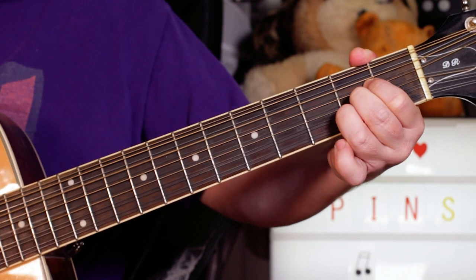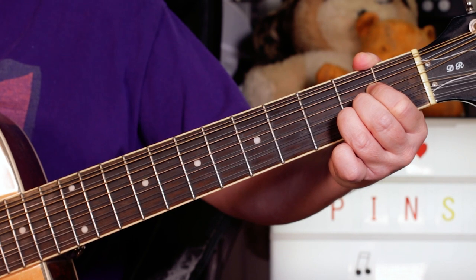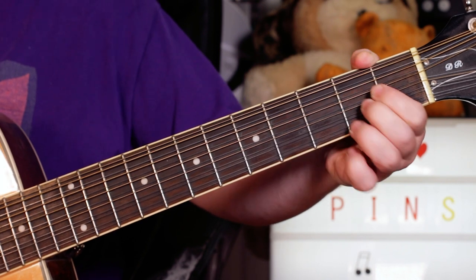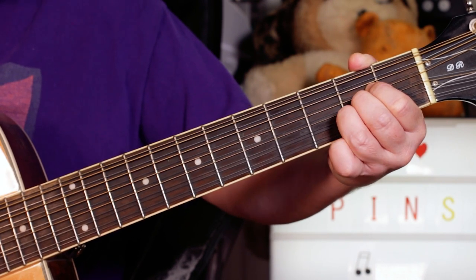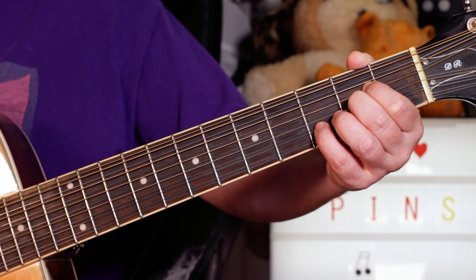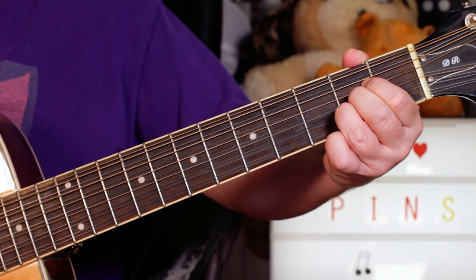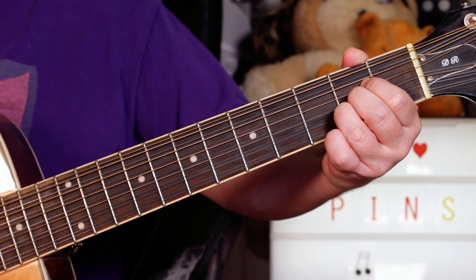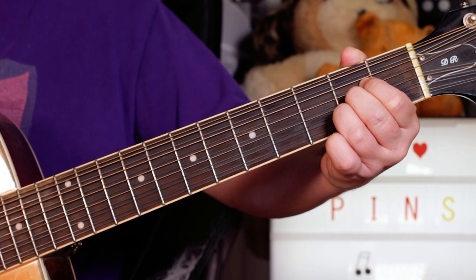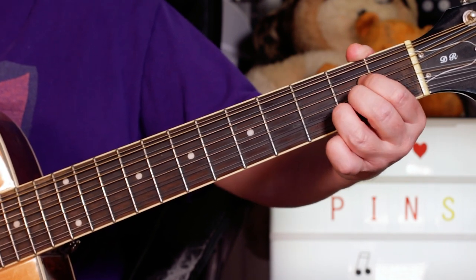The opening is an A chord, and then I'm playing an A suspended second by taking my third finger off for the open B string. Back to A, open again, suspended second. Adding a little finger on three on the B string, that's a suspended four. Back to the A, suspended second, back to the A, suspended second, back to the A. So you've got those notes on the B string on top of the A chord.